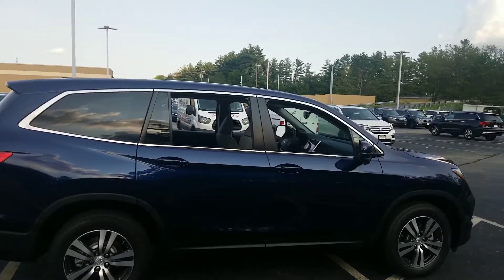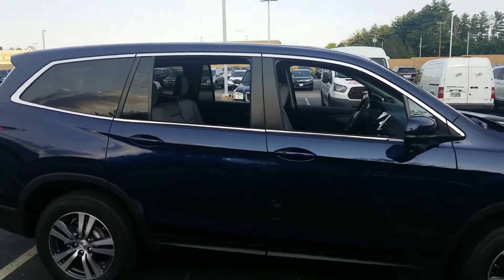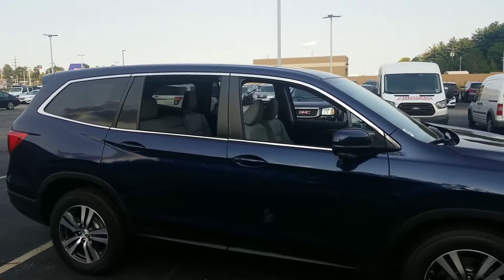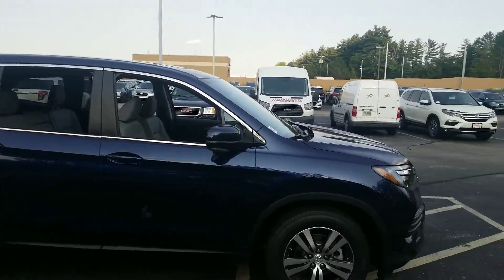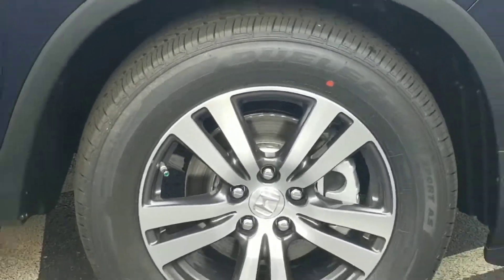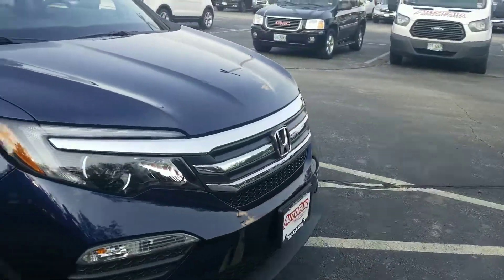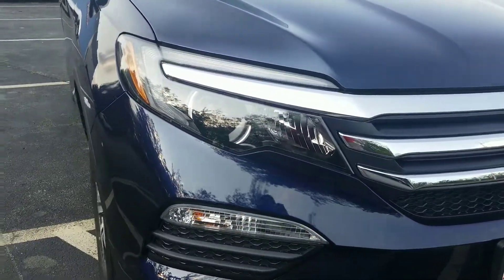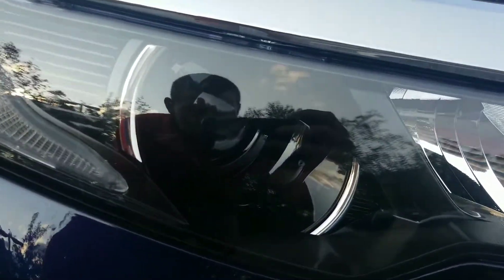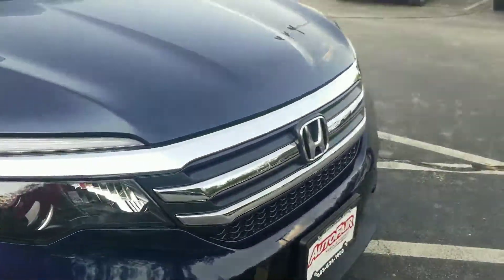The one we're looking at today has the gray leather interior. Pilot EXLs will all feature eight-passenger capability. They'll have alloy wheels, and you get Bridgestone tires that come standard on these models. You're also going to have LED daytime running lights, projector beam headlights, and fog lamps that come as standard equipment as well.